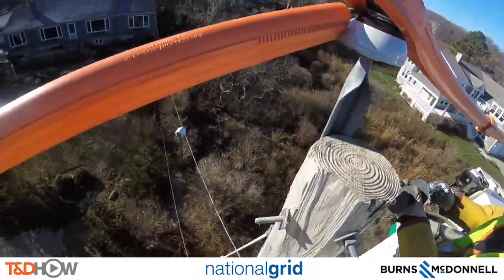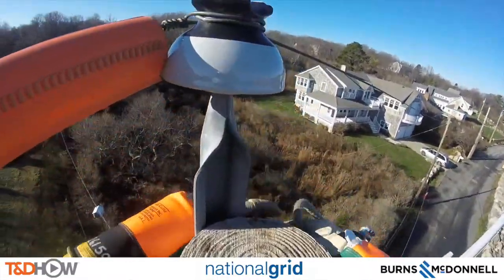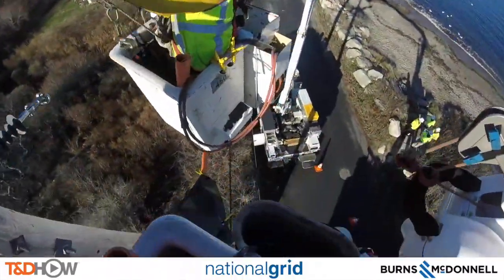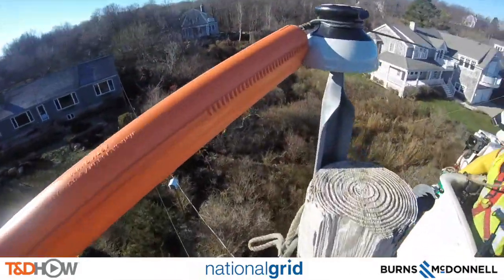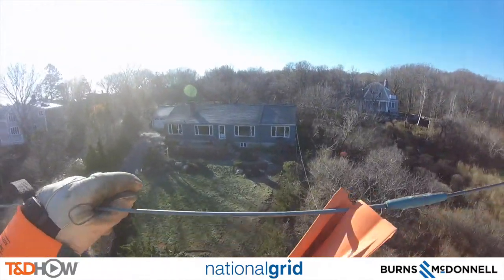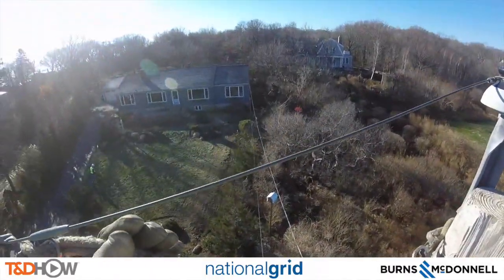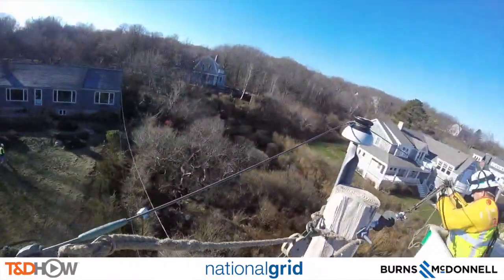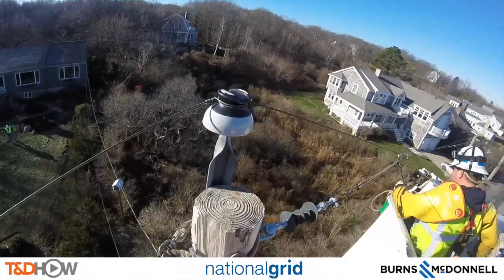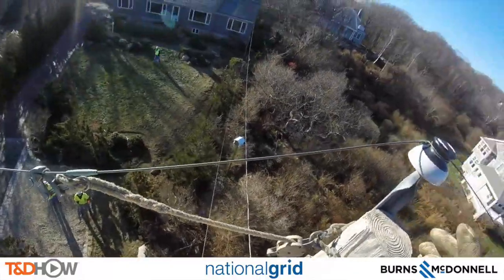They are putting in what is called a dead end. Next they will attach a set of blocks to the top of this pole, which will be used to hold the line in place as they work to remove this primary conductor. Here they are removing the line sleeve to expose that primary wire. You can see the blocks being attached — that's how they'll hold that line when they cut it — and his partner in the other bucket is also attaching a set of blocks.